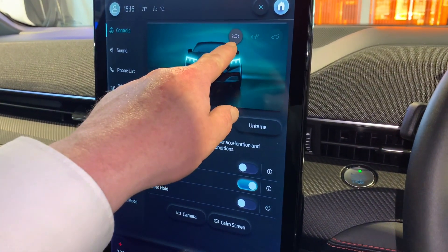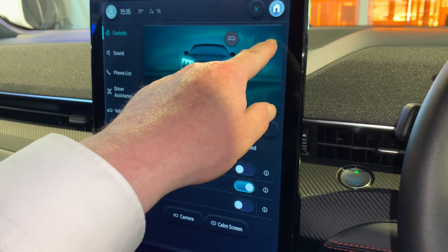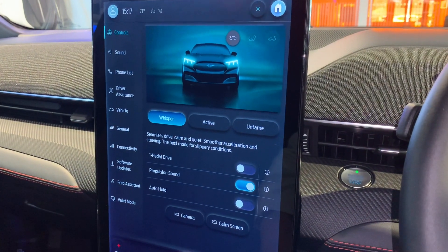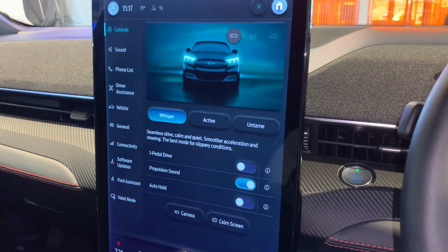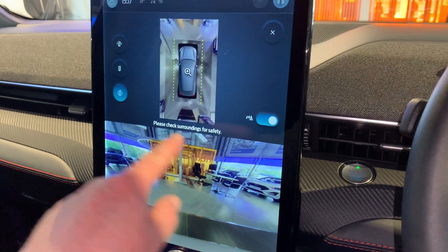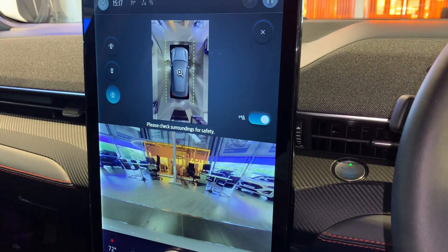You'll also notice up here you can open the bonnet, unlock your charging flap, and open the boot - that's really cool. And you can turn on the camera if you want to - so we can see at the moment the view out the front and the top view as well.